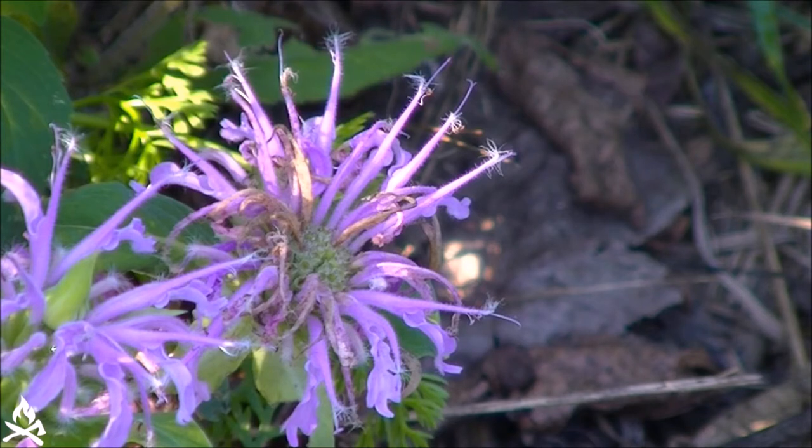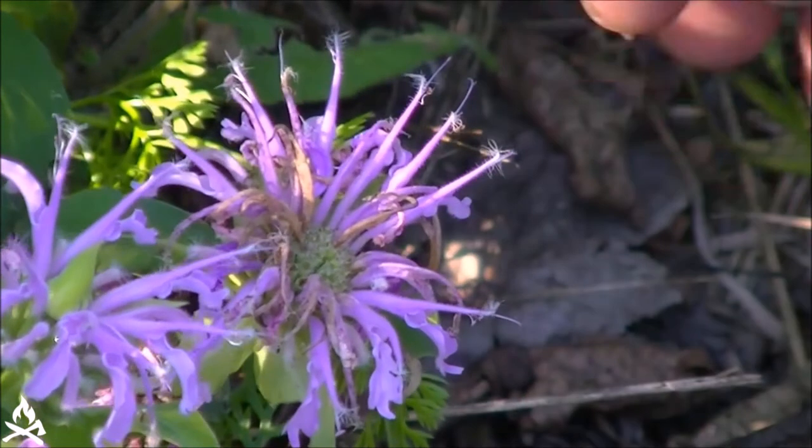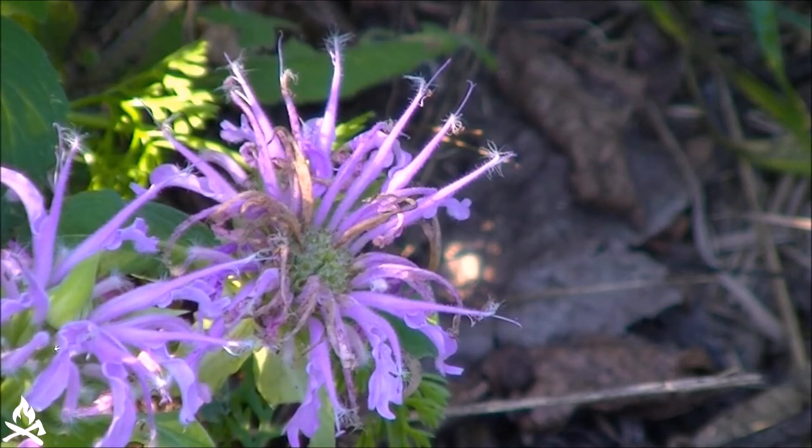Now this variety has lavender purple. There is a variety that has a pinkish flower and then there's one you can get for your garden that has red flowers. The flowers on wild bee balm are covered with these glands that secrete a volatile oil that's really aromatic, and that's where this plant gets its strong fragrant smell — that's what makes it so attractive to the bees and the butterflies. A lot of times you may be walking through the woods and you may actually smell this before you see it.